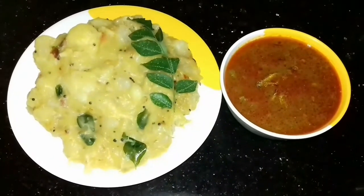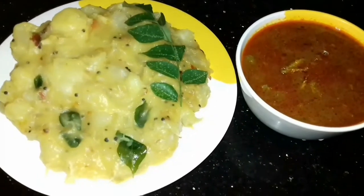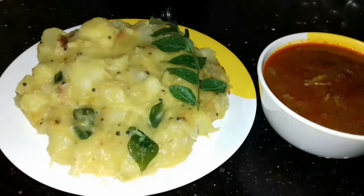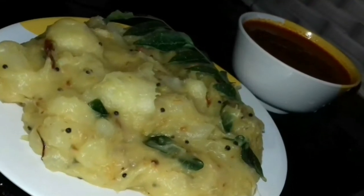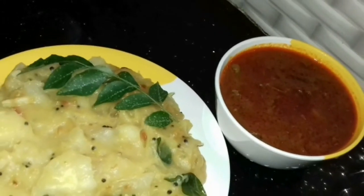The tapioca roast is ready now. You can have it with a cup of tea, but fish curry goes well with tapioca all the time. You can also have it as a breakfast or an evening snack.